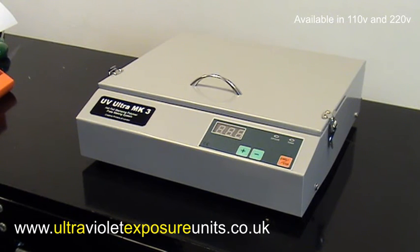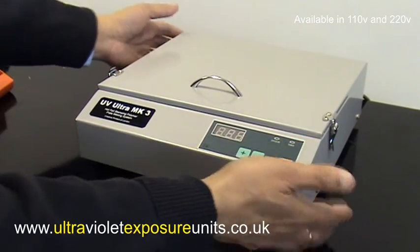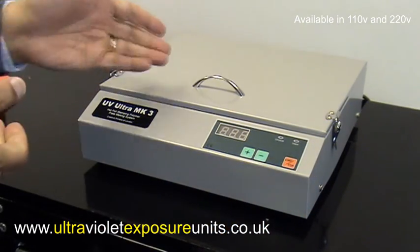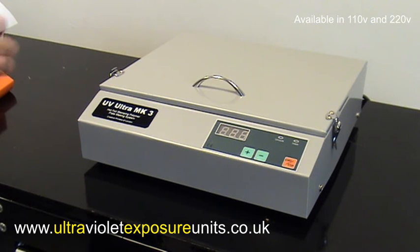It's a fairly light machine — less than five kilograms — so you can easily sit it alongside your printing machine on a small tabletop; it doesn't take a lot of space. The lamps are easy to replace should you ever need to and cost only a few pounds, making it very affordable. You can check out further details about this exposure unit on our website — the address will follow once this video is finished. If you have any queries please feel free to contact us. Thank you.